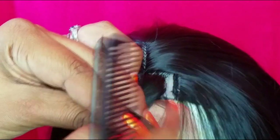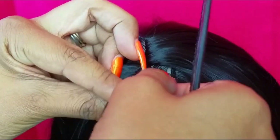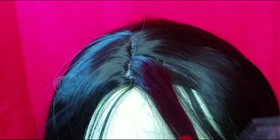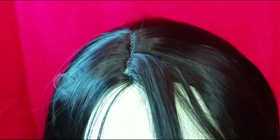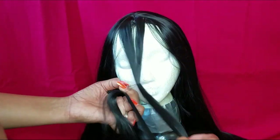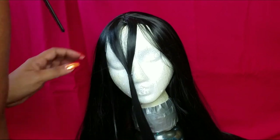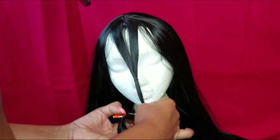If you divide at the end of the skin top, we're going to be able to see the tracks, and that's not what you want. You want to divide a little bit before, so the extra hair will cover the tracks. That way it will look a lot more natural. But before we cut, we need to put the hair in the right position. The whole front of the wig is divided in the middle and we're gonna comb it all down.